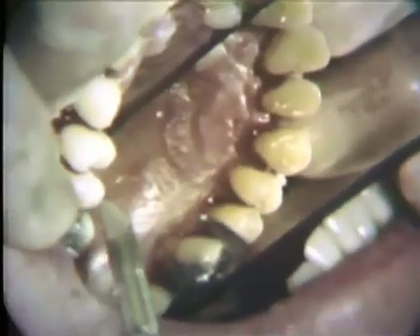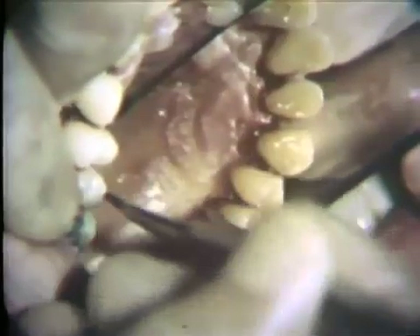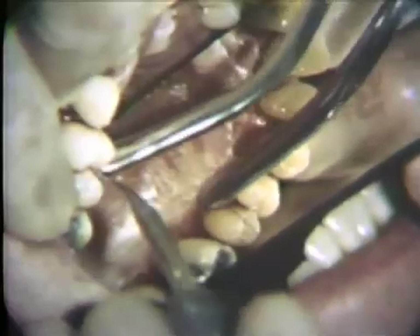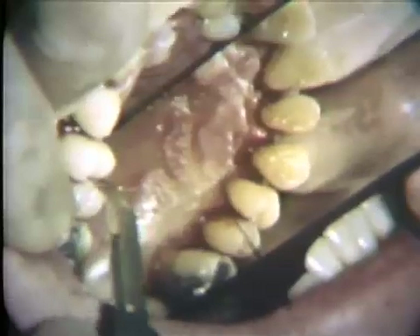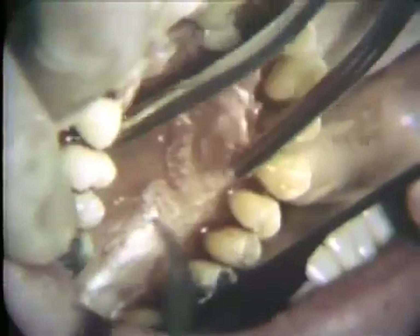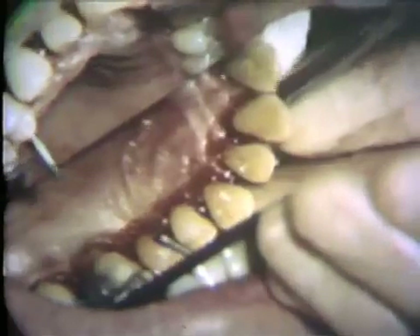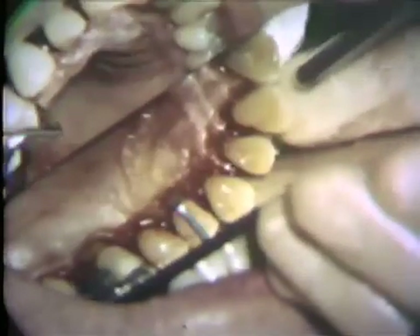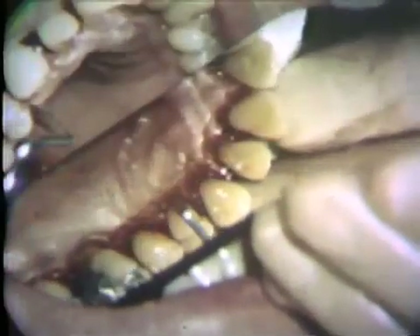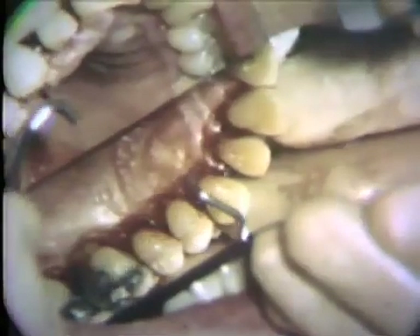In the palatal area, the initial incision is started with a Bard-Parker No. 12B blade. This incision should start close to the free gingival margin. It should be parallel to the long axis of the teeth and extend down to the alveolar process. An Orban knife may be used if good access cannot be gained with the No. 12B blade. Palatal scalloping is accomplished about one-half millimeter to one millimeter away from the teeth in order to get good flap adaptation after the surgery.